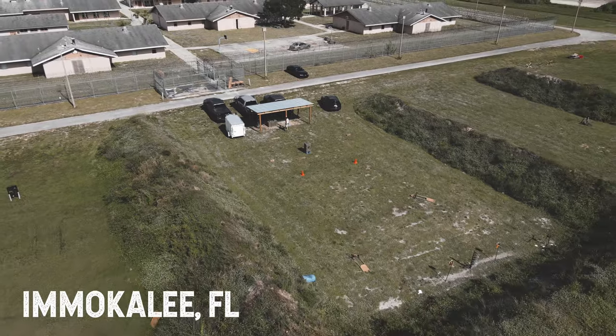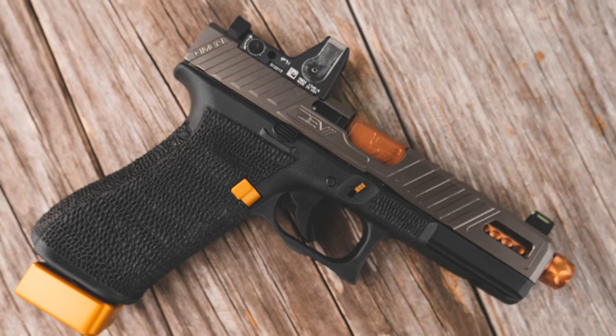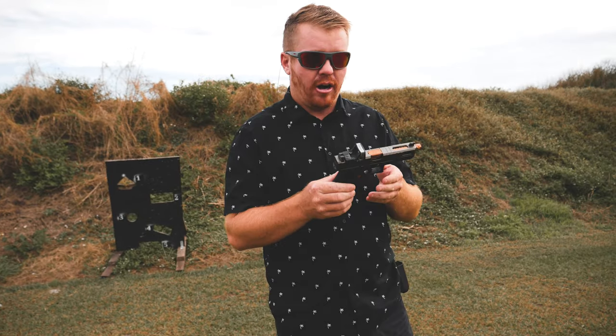We are out here today at Tradecraft Training Facility here in Immokalee, Florida. We've got the 9mm G17 Gen 5. The reason I went with the Gen 5 was because I did not want the finger grips on the front of the gun. I also like the Gen 5 idea — it's very simple. You've got two pins, take it apart, it's ready to go. It's very easy to build, a good platform to build on. Everybody has their own preference, but that's why I went with the Gen 5.